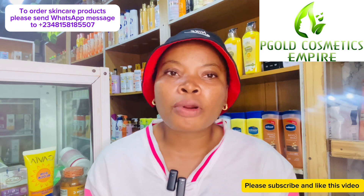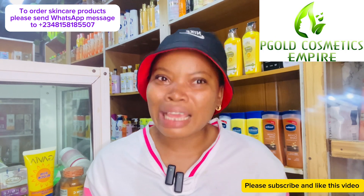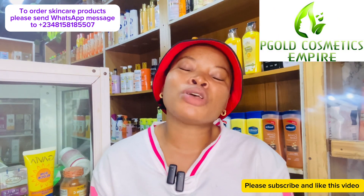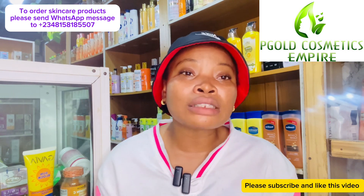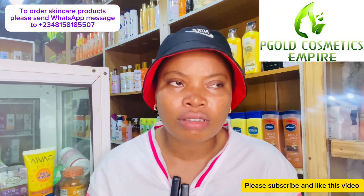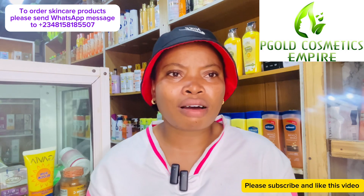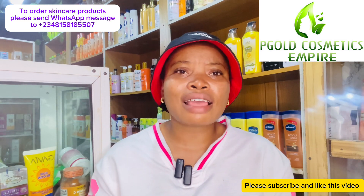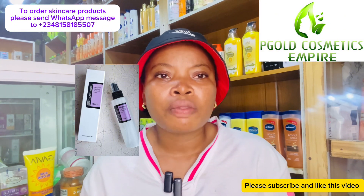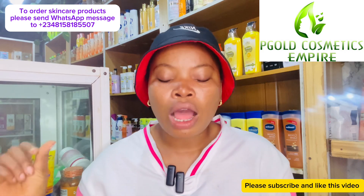The next thing is your face routine — products you can use on your face that will not dry it out. We tend to concentrate on our body during this season more than our face, focusing on legs and hands, the exposed parts — but we forget our face. Face is very important. There are moisturizing face creams and serums you can use, like the Coseres face cream, which is very moisturizing and great for this season.